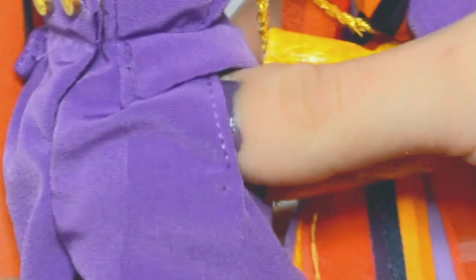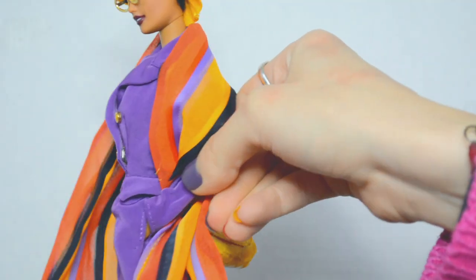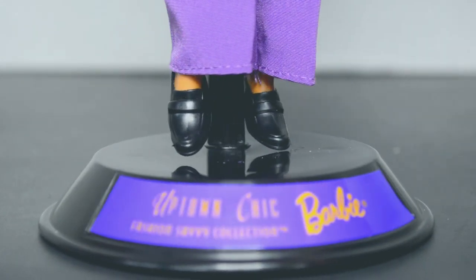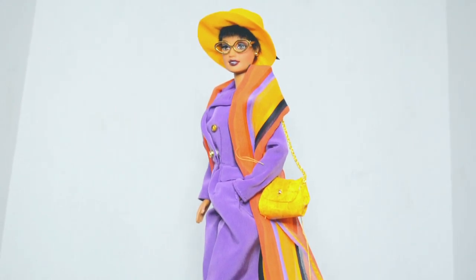She has pockets! Oh, she has pockets! I'm so excited about this — I'm so impressed! It just looks so good on her. The shoes are simple but they work really well with the outfit and I don't have any shoes like this in my collection. The accessories are just as beautiful and detailed as the jumpsuit.